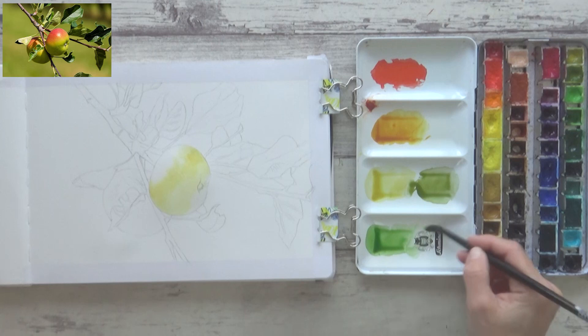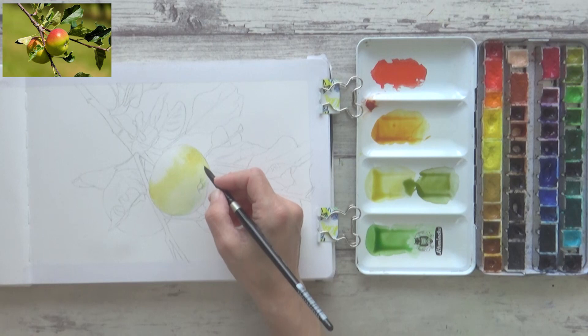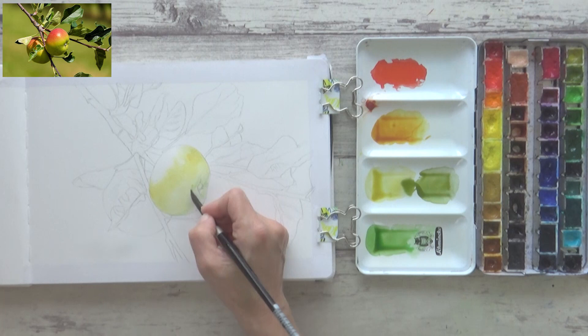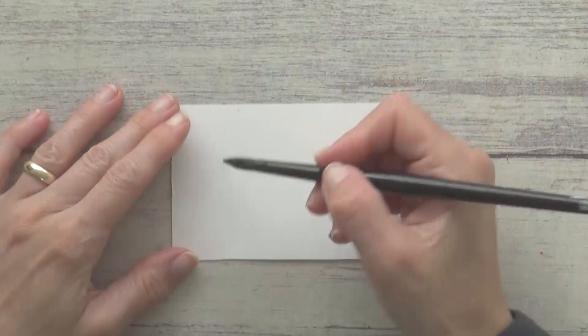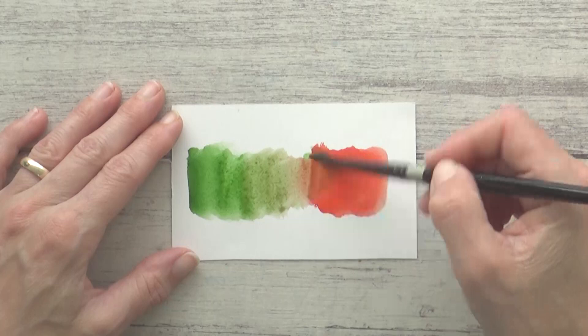Now, whilst opposite or complementary colors can look really great together in artwork, there is something you need to be especially aware of when painting in watercolor: if you mix two complementary colors together they neutralize each other out and you get a much duller — sometimes even muddy — color. This may not be what you want if you're aiming for a clean, fresh look and feel to your painting. However, you can use these more neutral tones to your advantage, and I'll talk more about that later in the video.